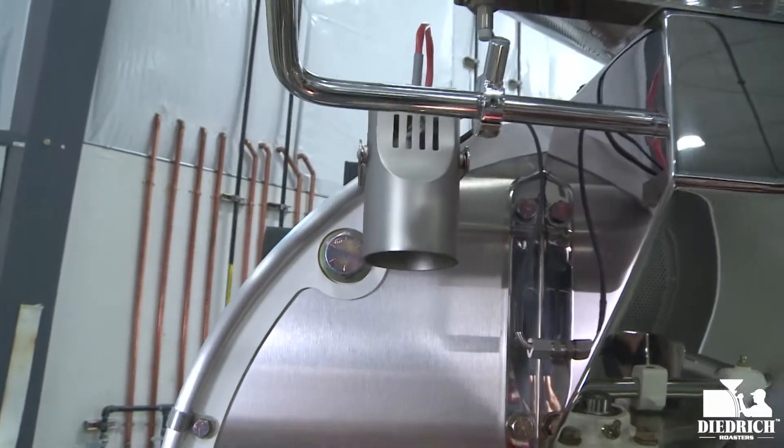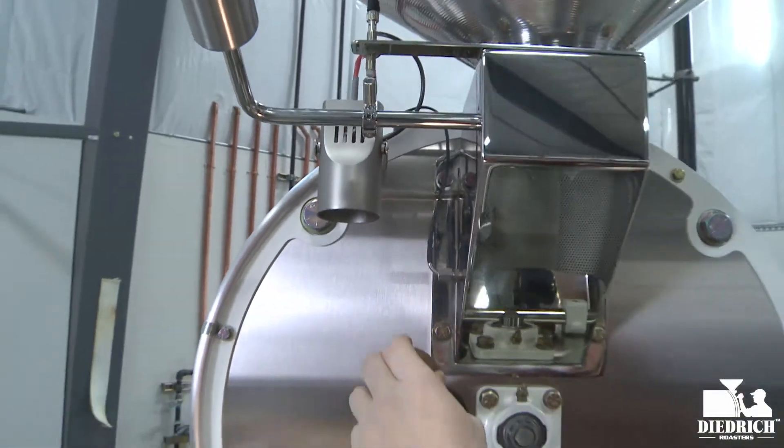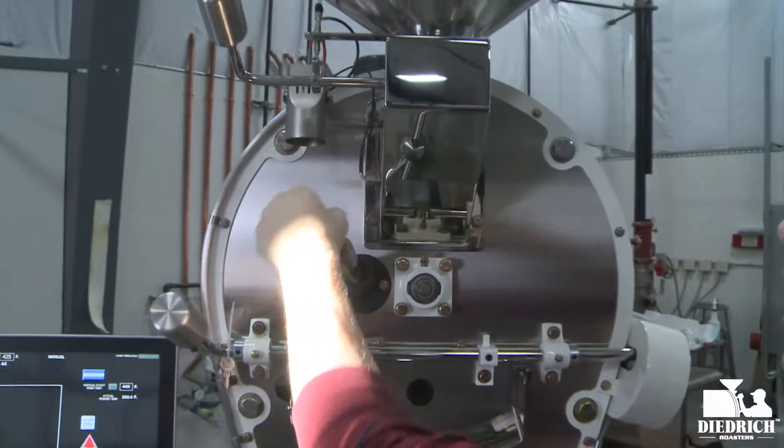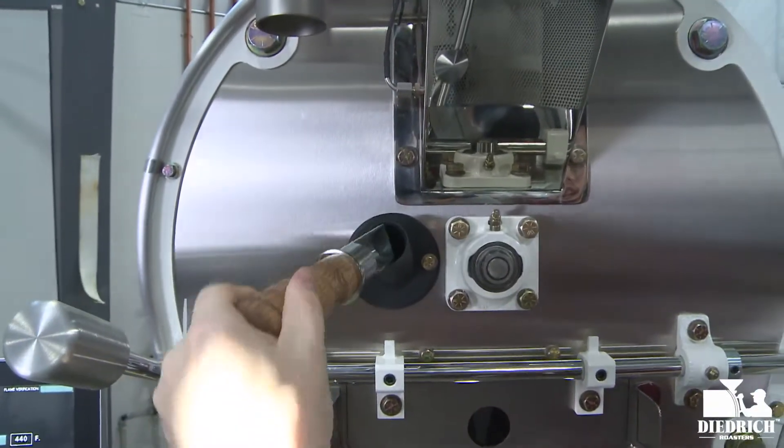Right below that you have your LED light, which is great if you're in a low-light coffee shop or roasting facility, so that way you can actually see your trier handle when you pull out your samples and see how your roast is doing.